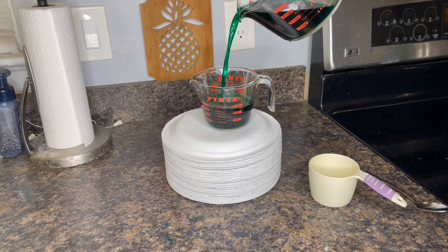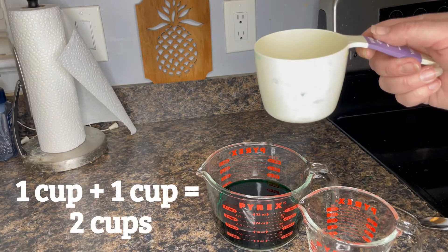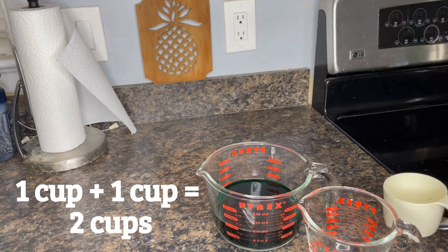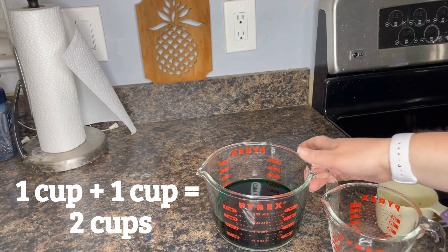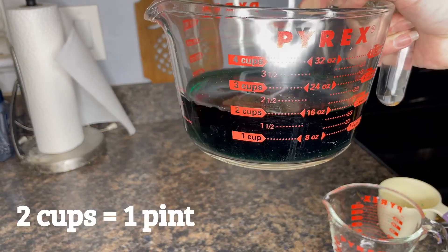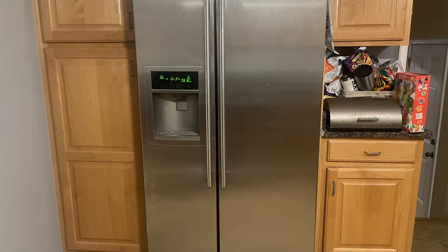Science sure is fun. Did you notice that when we added the one cup of yellow water with the one cup of blue water, we got two cups of green water? Did you know that two cups equals one pint? Let's open up the refrigerator to see if we can find different containers that have different capacity sizes. Remember, we're looking for cups, pints, quarts, and gallons.